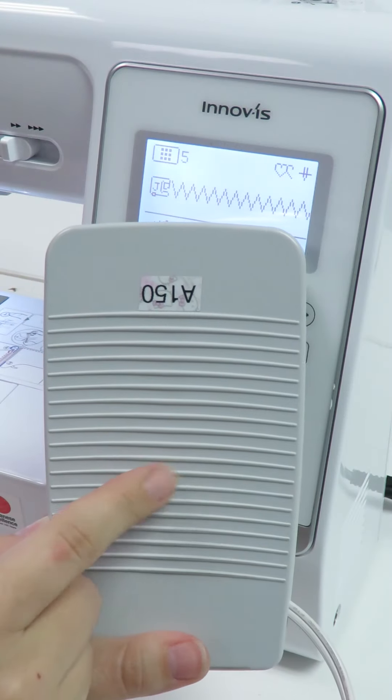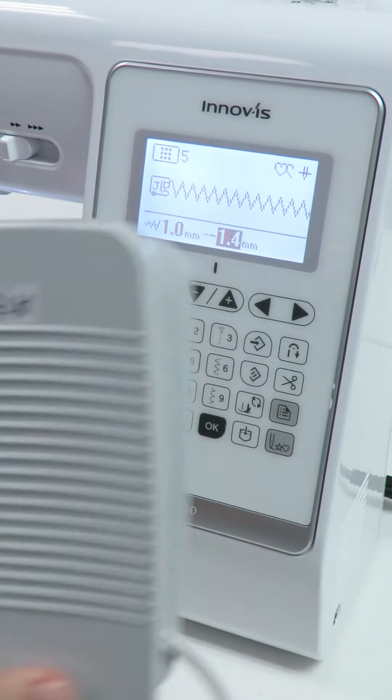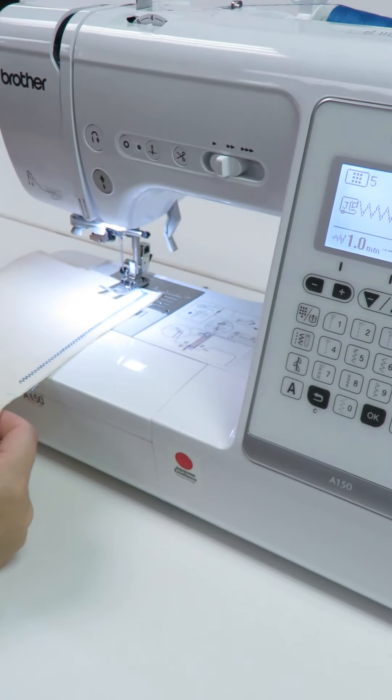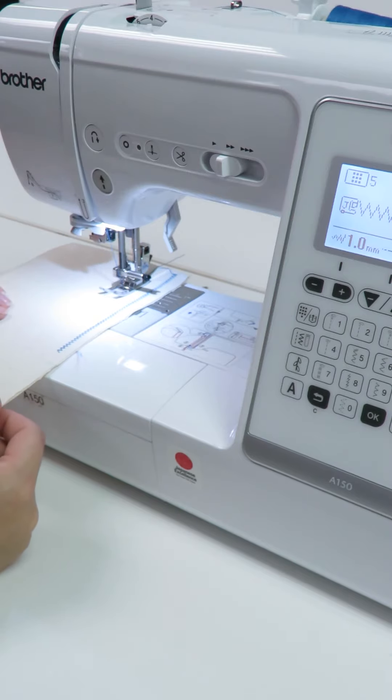When the width control is set to on, you will have to work with a foot controller to control the machine speed. We used a zigzag to show you differences in setting the stitch width, and slowly increase the stitch width using the slide button.